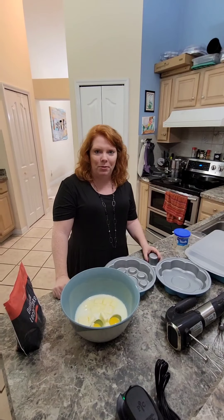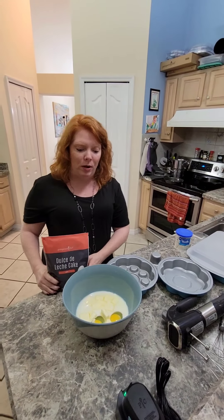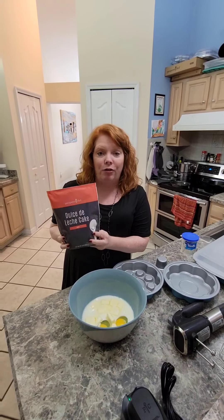Hello everybody! Welcome to my kitchen again. It is Leah Lemro, your Pampered Chef lady here, and I am whipping up a brand new treat with some of our new products. This is the Dulce de Leche cake mix from Pampered Chef.